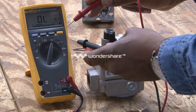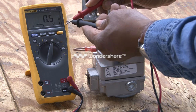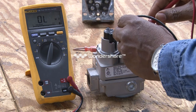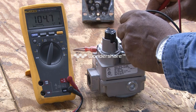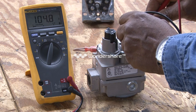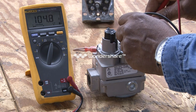When I put the leads together, you will see that it will calibrate down to zero or a very low number. But now I'm going to check the gas valve to see the resistance of it. If the coil is good, it should read some type of resistance. At this point, it is reading 104 ohms of resistance.